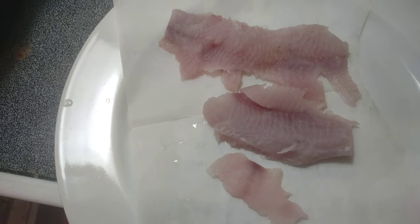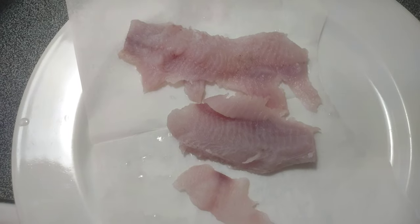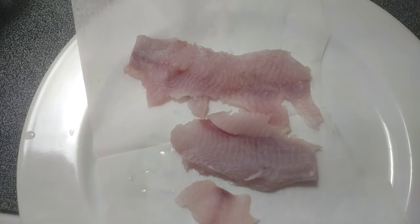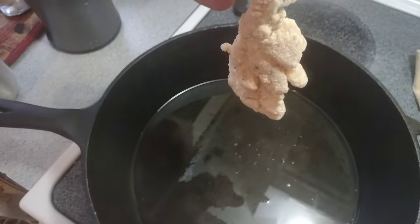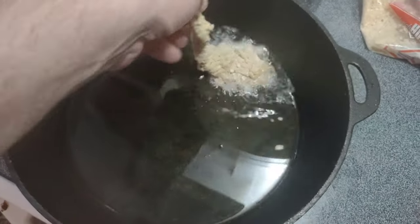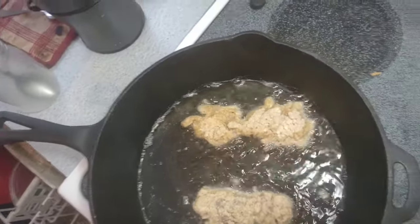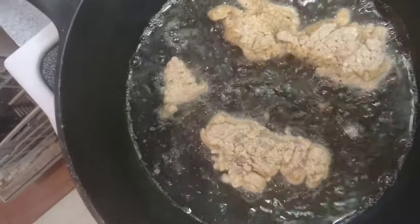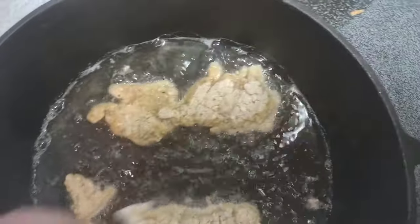There's my fillets. I'm going to score them real quick, then put them in the egg wash and put them in some flour, cracker meal, all that kind of stuff. These are our fillets — this is what the sucker fillets turned out to be. They look like walleye to me. Got a small little chunk that needs to go in. I cut off most of the undesirable belly meat stuff that was really red.